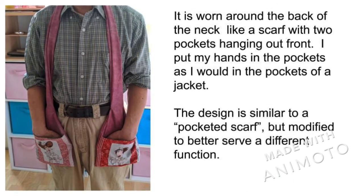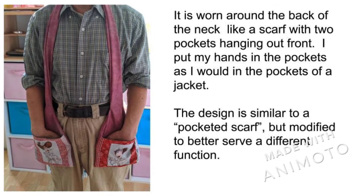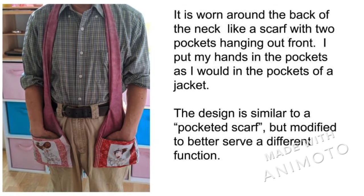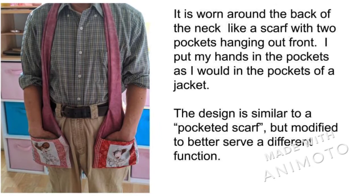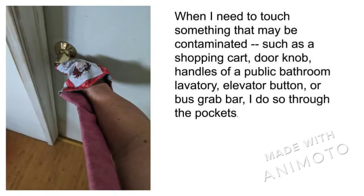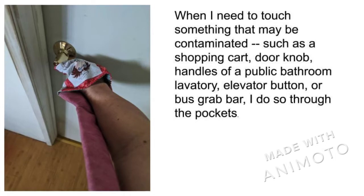I got the idea from trying to open a restaurant door with my hands in my cold pockets. The design is similar to a pocketed scarf. It is worn like a scarf and I keep my hands in the pockets as if they were cold pockets. When I need to grab something that may be contaminated, I do so through the pockets.